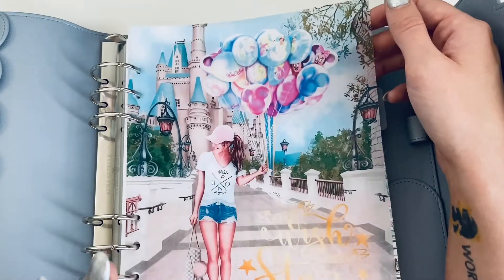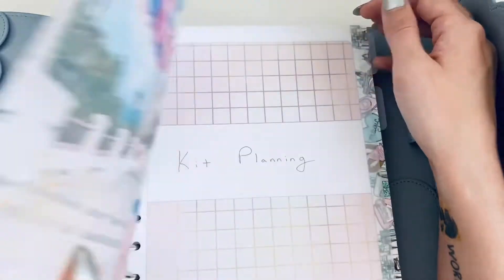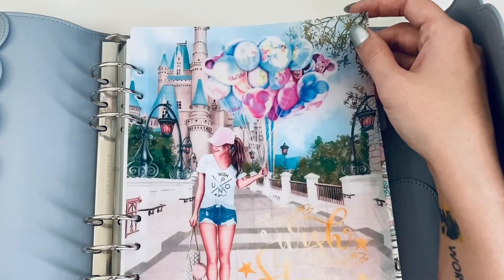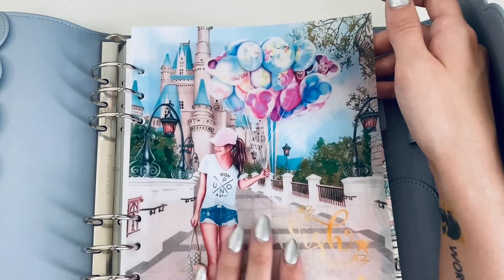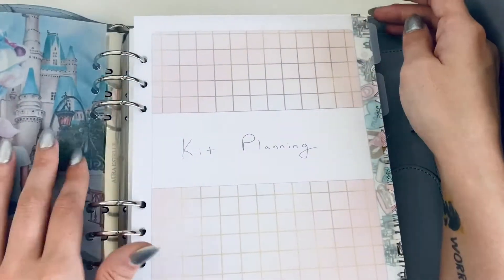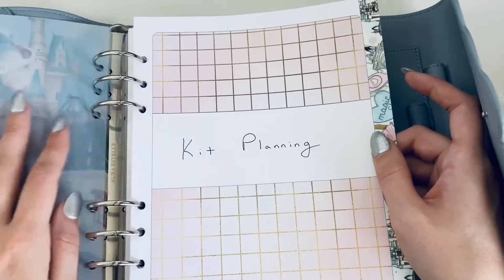I have this sheet here — 'When You Wish Upon a Star.' I'll try to link everything I use today below. I just found this one and thought the girl was really cute — I love the outfit, the balloons, and the color scheme. It goes with the gold theme. Then I have my kit planning section with a frosted divider to protect the first page and the next set of pages.